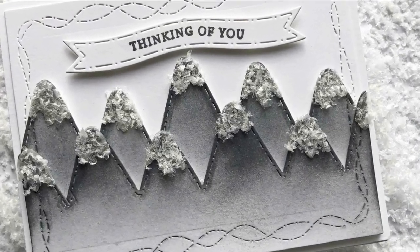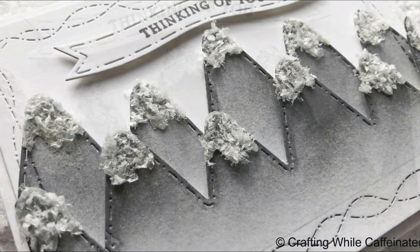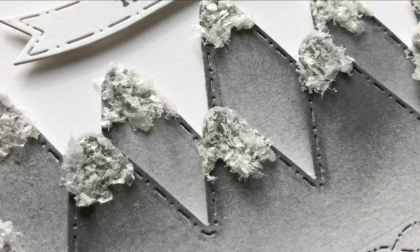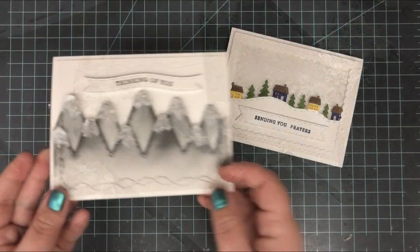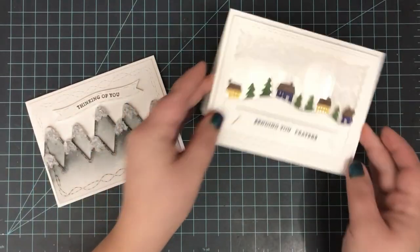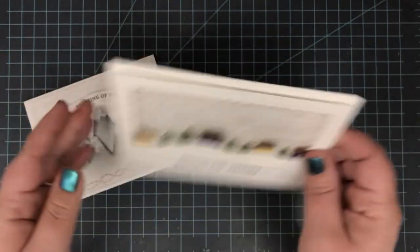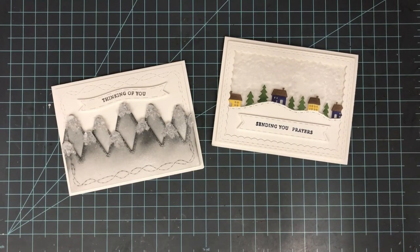Adding that little bit of texture with the snow really helps those mountains pop out and adds a little more interest to the card. Plus using that strong adhesive, I know these are going to stay put and not flake or fall off even if I send this through the mail. Even after making both cards I still have a ton of craft snow left over, so I'm sure I'll be doing more cards in the future and finding new ways to use it — even not on winter cards.